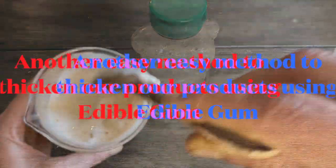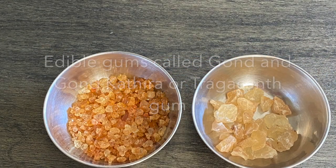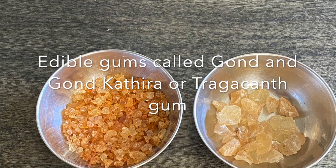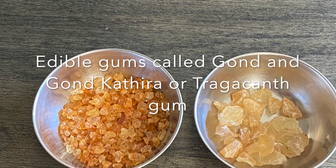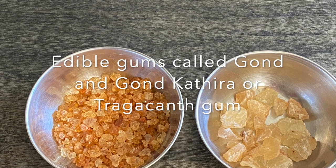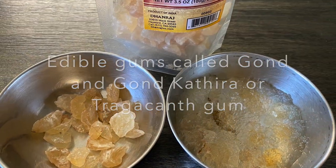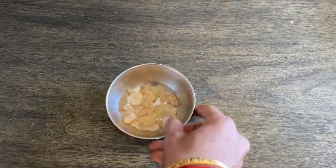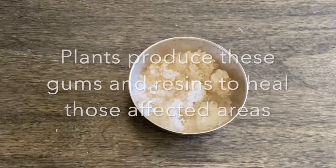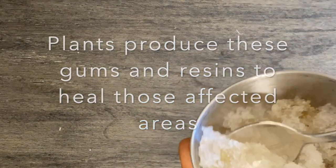There is another method to thicken our products. It is using the gum called Gond Katira or Tragacanth gum. There are two kinds of edible gums available in the market — one will be slightly shiny and golden in color, and the other will be creamy and a little dull in color. We are going to use the dull one, which is called Gond Katira. These gums are produced by plants from their stems or roots.